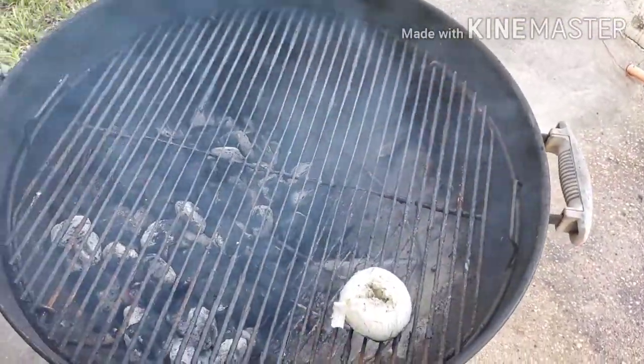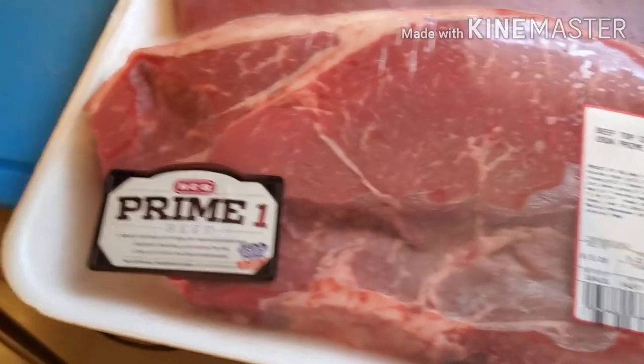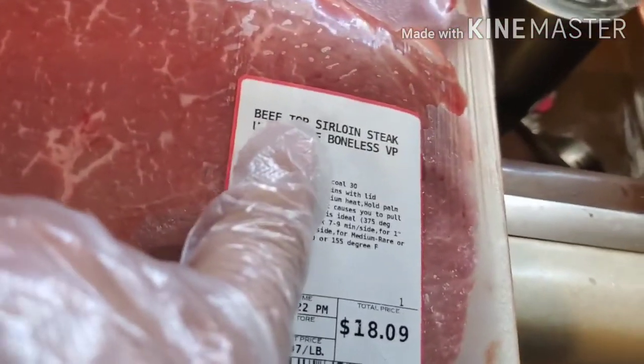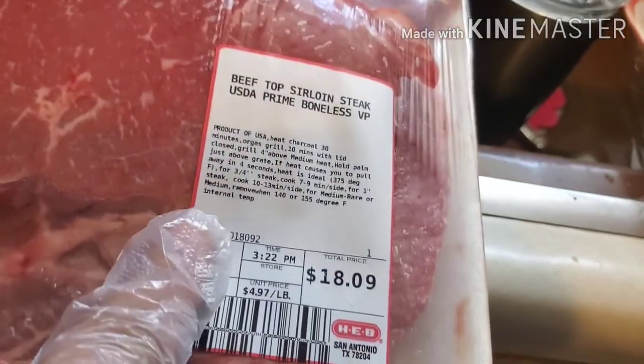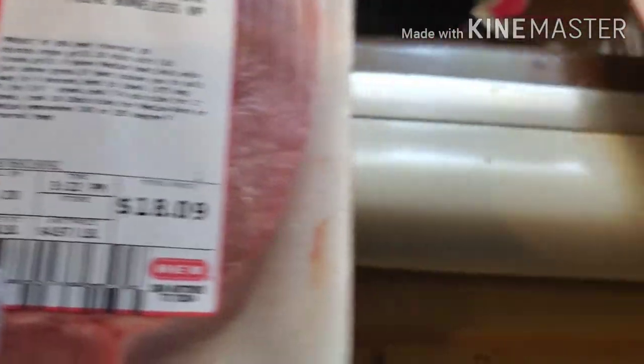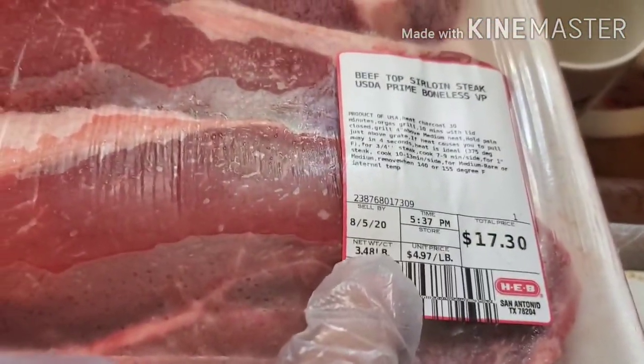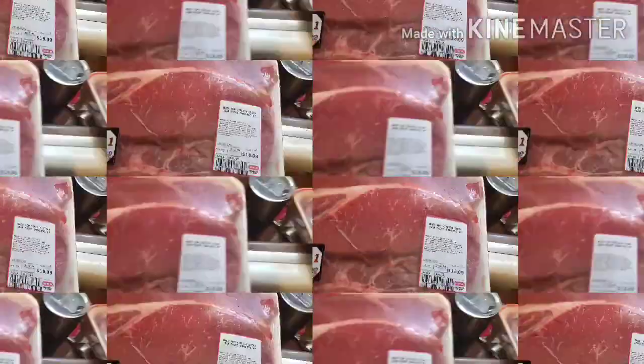This is what we're working with — we got prime beef top sirloin steaks. This one is about five pounds, and these two are about three and a half pounds each. Along with that, we've got some baked potatoes and corn.